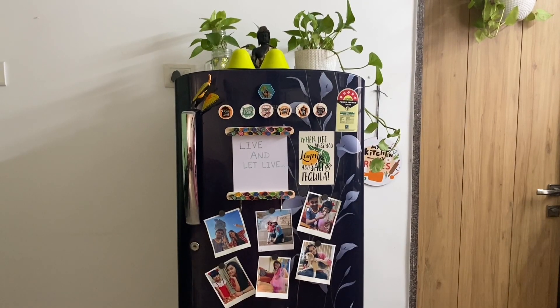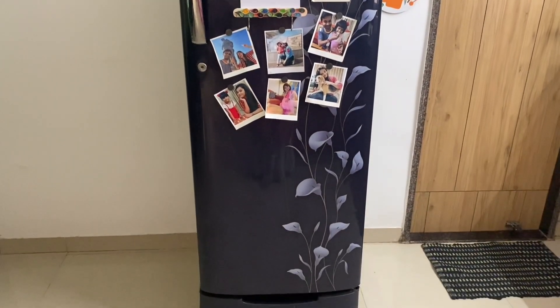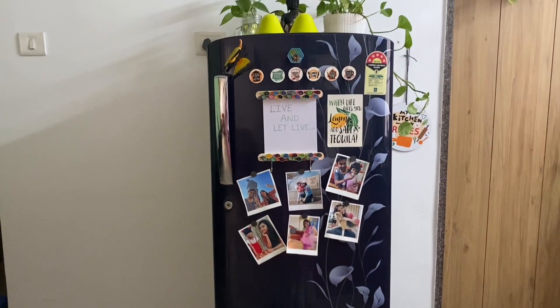Okay, so this is my single door fridge. This is my Samsung single door fridge — it is about 6 years old, I guess. We are three people at home. I am going to mention all the price, model name, and storage capacity in the description box.